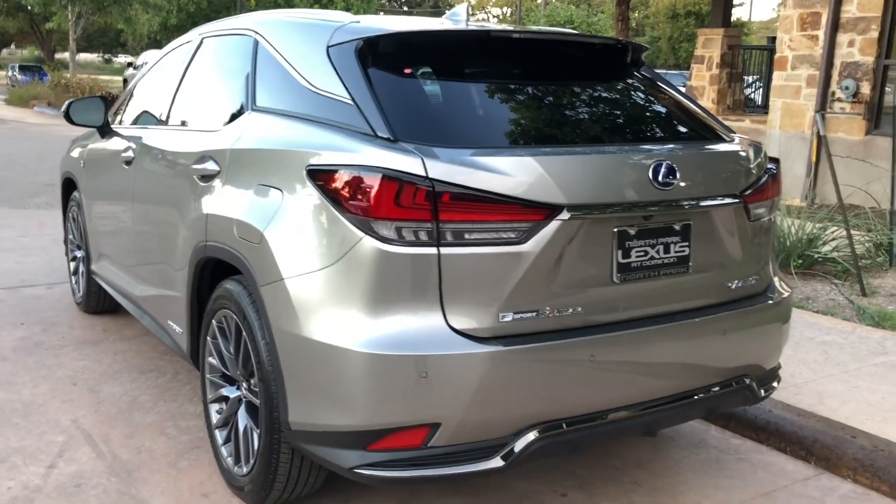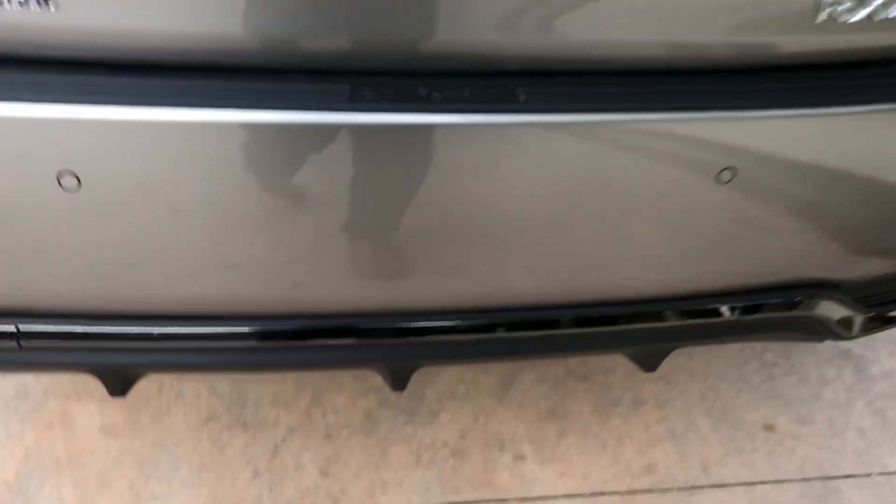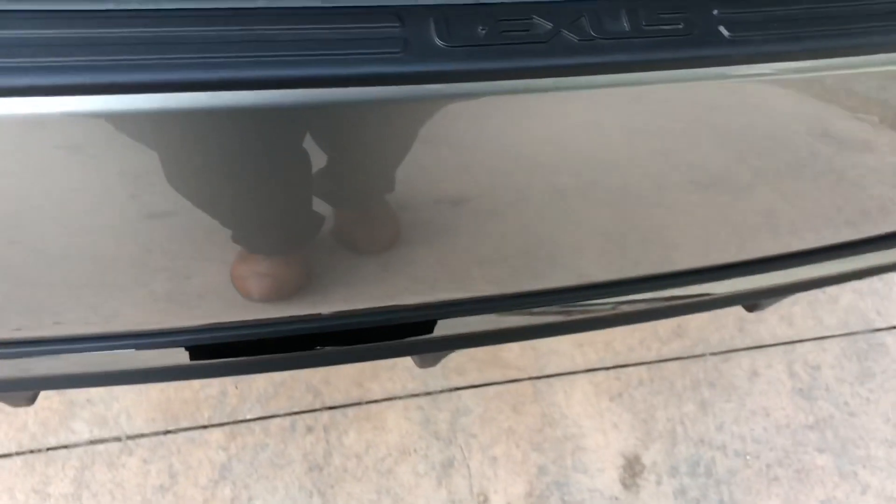On the 2020 RX, we also have a hands-free way of opening up the rear tailgate. With our foot just slightly under the rear bumper, our tailgate will open up automatically for us.